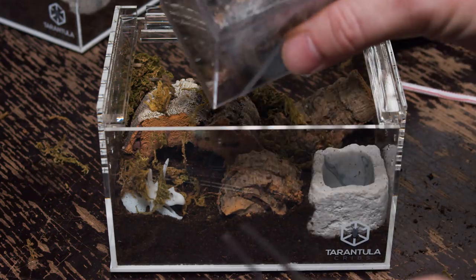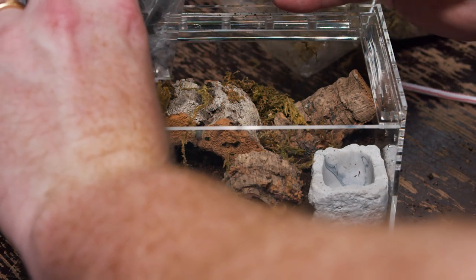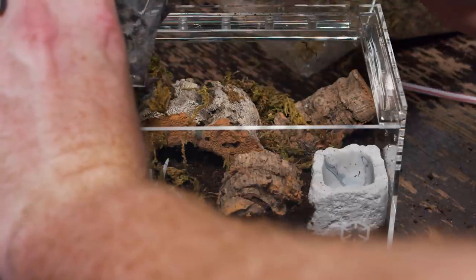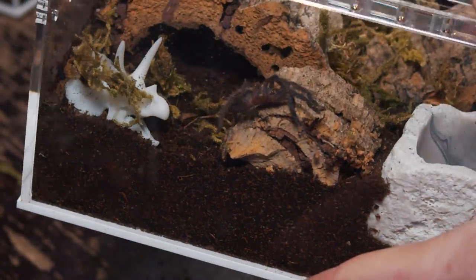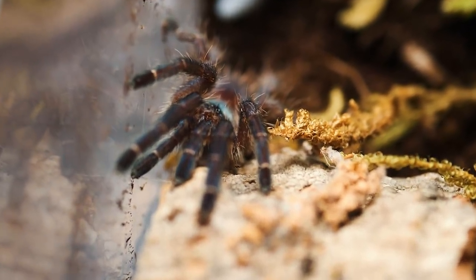First up — as you can see, they web up their enclosure really well. Hopefully I can just prod it right in there. You've got to be careful with this species because they can be very fast. But first one's in there, no problems. It looks like it's got plenty of room — I think it's going to enjoy this new home.